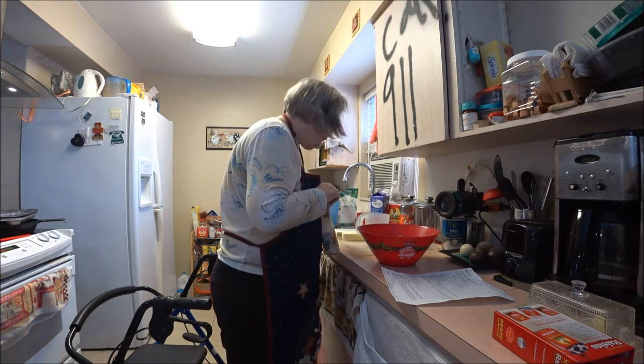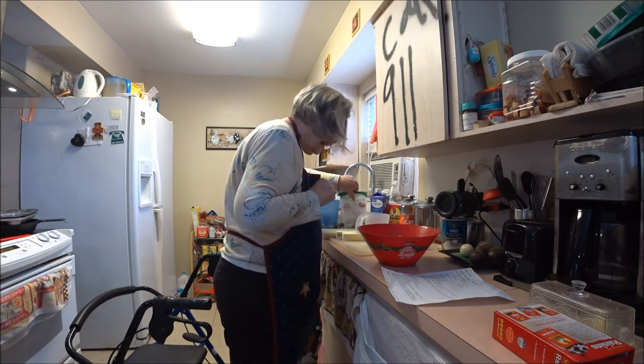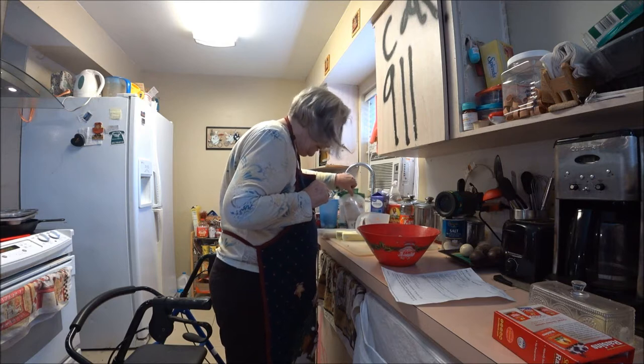I was going to mix it with white sugar, but it calls for light brown, so we'll just use the light brown.